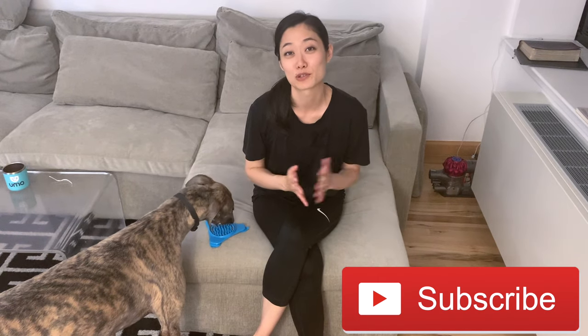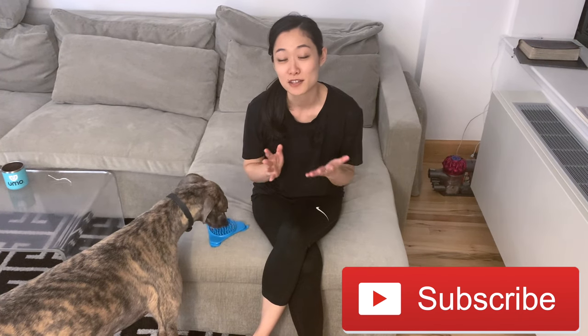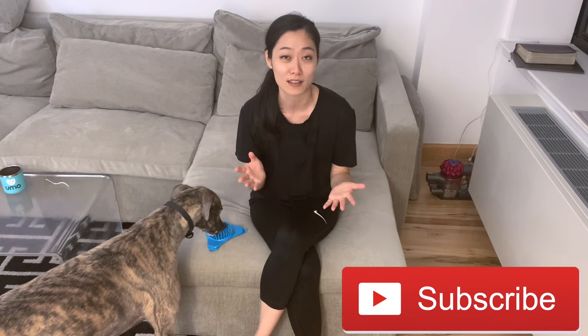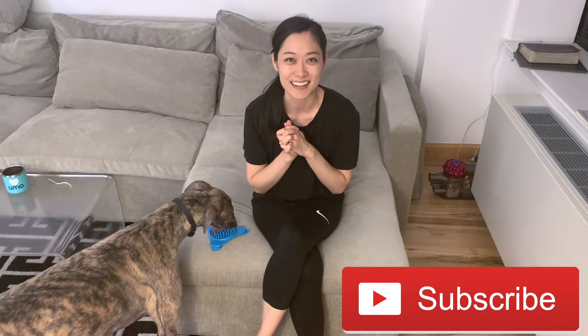If you enjoyed this video, please give us a like, don't forget to subscribe, and for everyone who is already subscribed — super thankful for you guys and all the comments you make. Please let me know if this was helpful and add any tips you have about how you bathe your greyhound, your large dog, or your dog whatever size or personality. Thanks for being with us, God bless, and we'll see you next time.